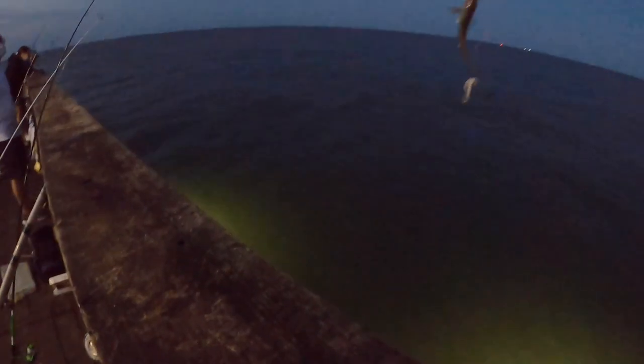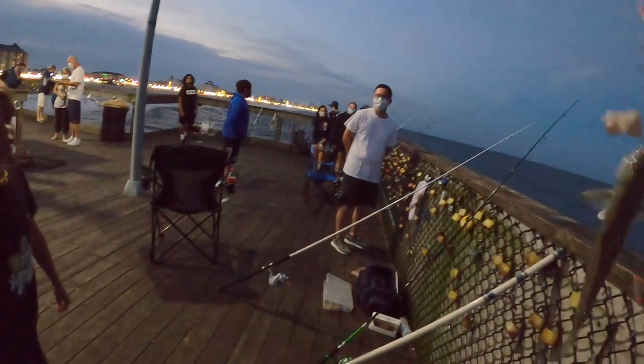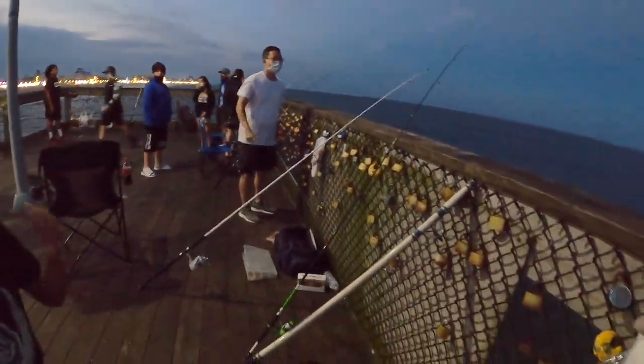Drew, reel it up, I can't see where you are. Wow, that's a kingfish! All right, stop — good job Drew, that's a nice size. That was a dogfish? No, that's a kingfish! We got some on the other pole too.